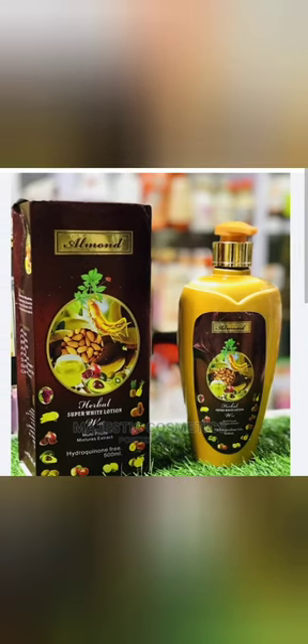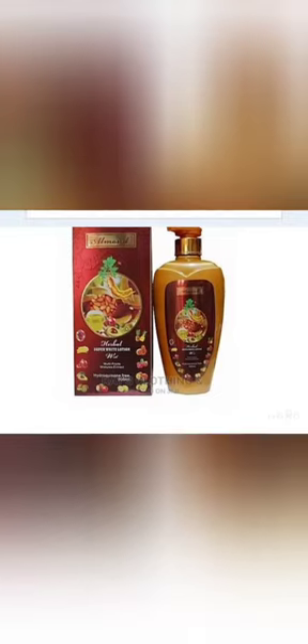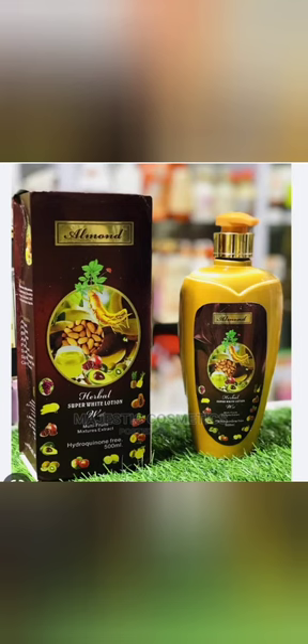This herbal super whitening lotion contains a lot of nice organic ingredients — it has lemon, almond, avocado, kiwi, apple, and a lot of nice things that can help in repairing skin.